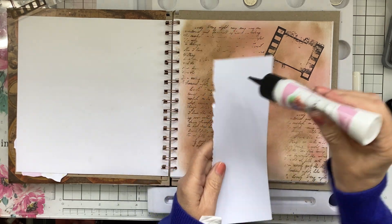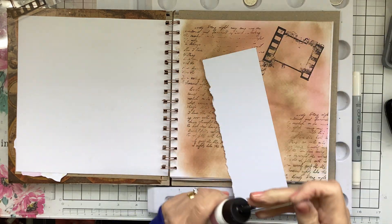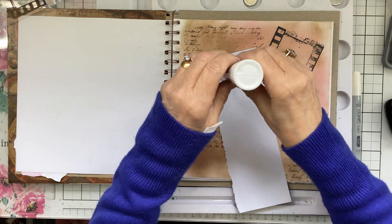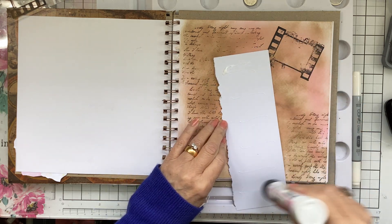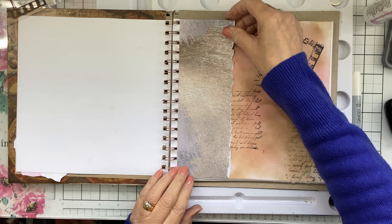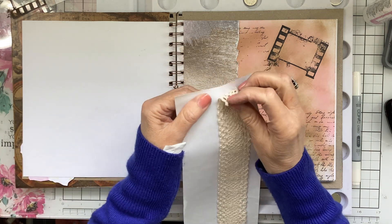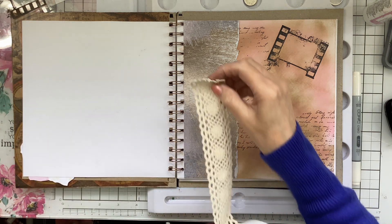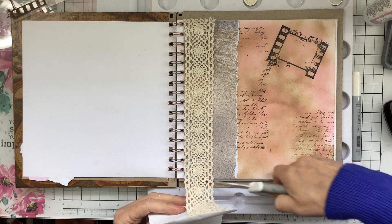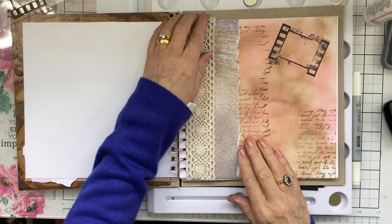I'm going to glue that on — I think my glue is behaving itself. I've also got some lace, but it's self-adhesive lace, so I can pop that down there. I'll cut it to the length I want, just right there. And that gives it some lovely layers, doesn't it.